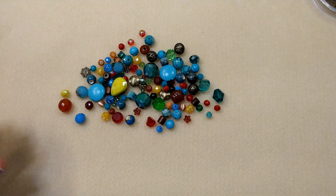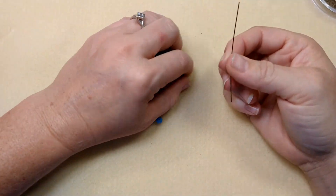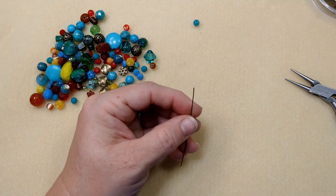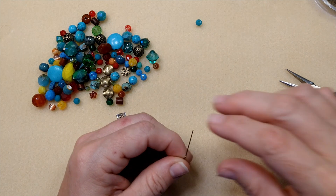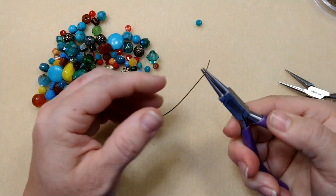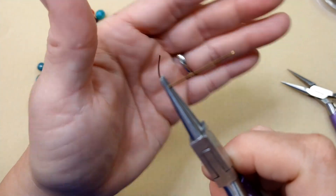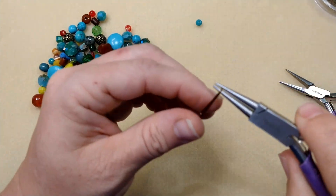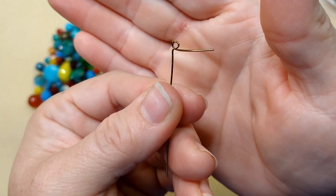I'm just going to take my wire and cut a little section. Now I'm going to take my chain nose pliers and bend this 90 degrees, just like that, and then decide what beads I want to use. I'm going to go ahead and make my loop — bend that 90 degrees, take my round nose pliers, and just bend up and over like that. I rotate my plier up and come under with my loop.